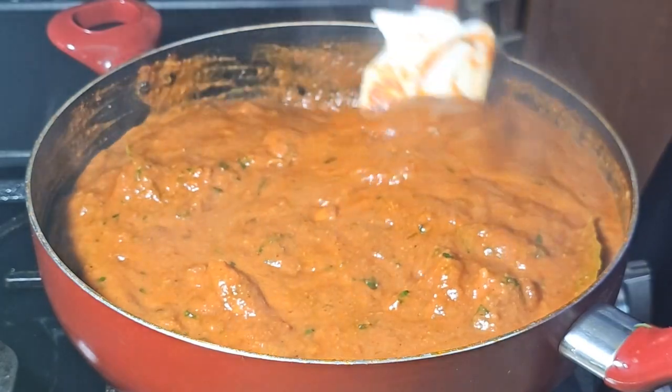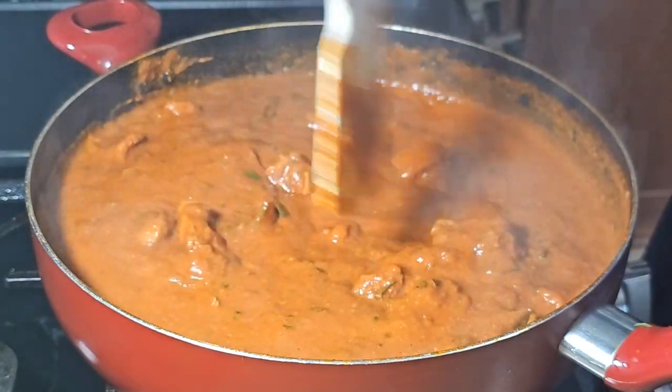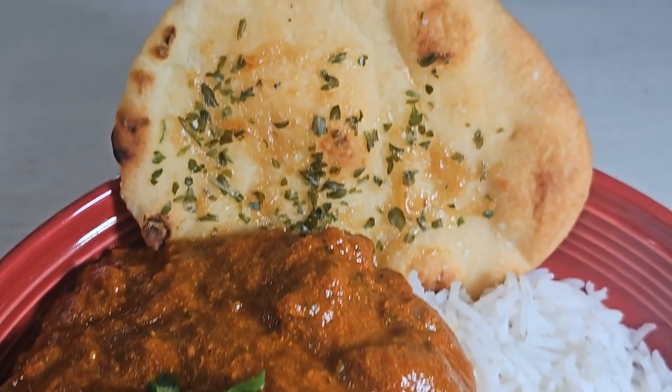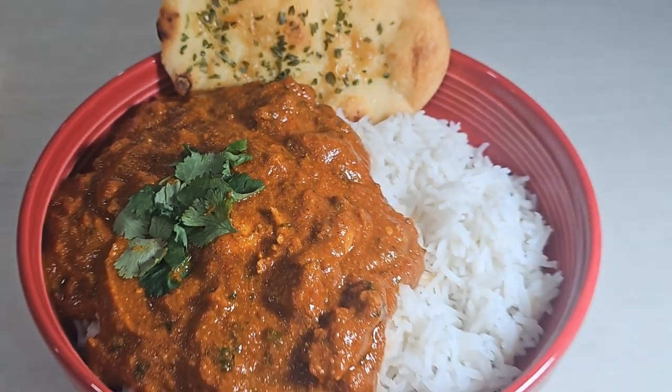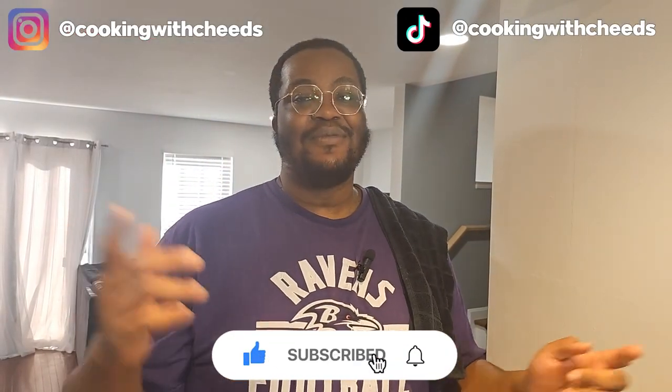And there you have it — chicken tikka masala! You're going to serve this over basmati rice. That right there is most definitely delicious. If you liked the video, make sure you like, comment, and subscribe. Until next time, YouTube — peace.